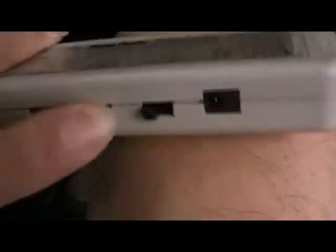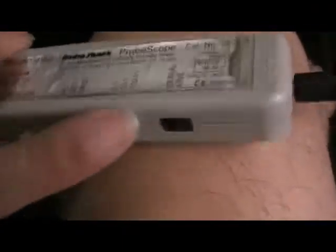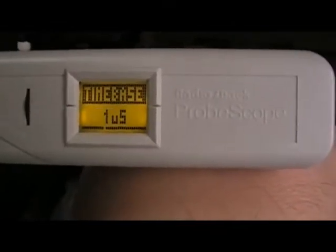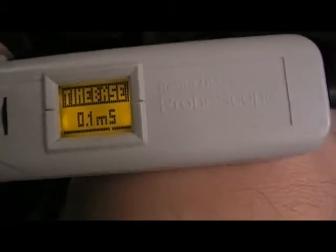There's a signal. Let's switch to 1 volt per volt. Let's make sure — 1 volt AC. Let's change the time base to 1 millisecond, 10, 50, 0.1.